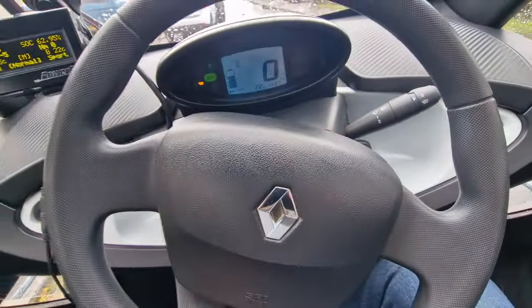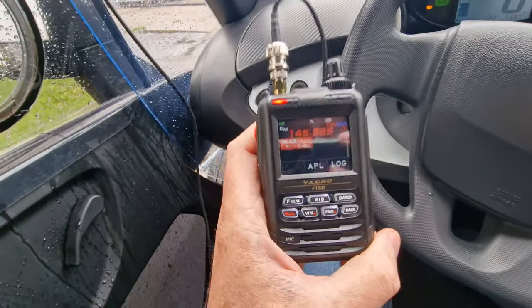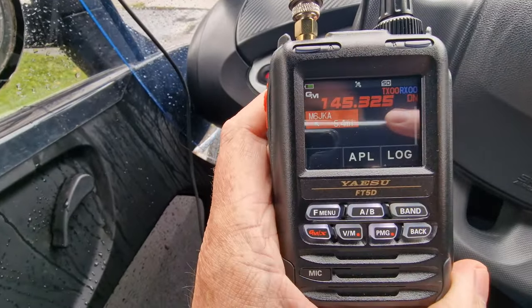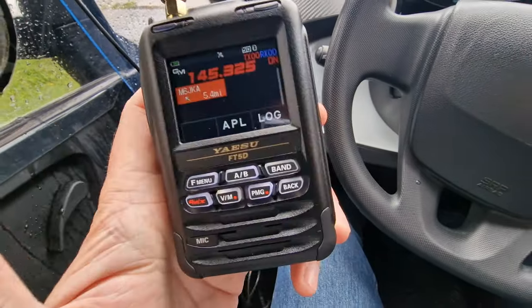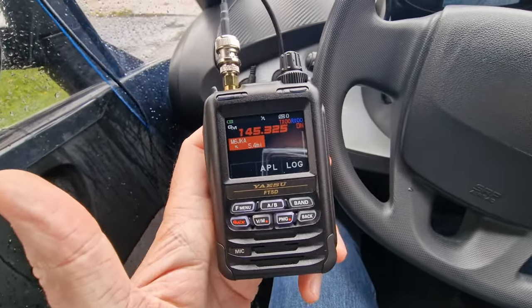I'm in another location now where I really didn't think I'd be getting a signal, but I am. It's only 5.4 miles away, but as I say it's crazy considering what's in between.